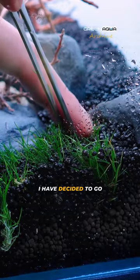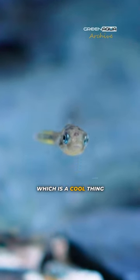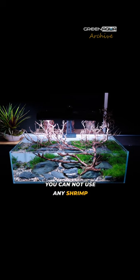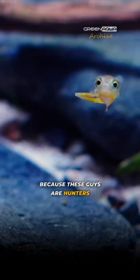I have decided to go for the Dwarf Pufferfish in this aquarium, which is a cool thing, except if you do that, you cannot use any shrimp or any smaller snails in it, because these guys are hunters.